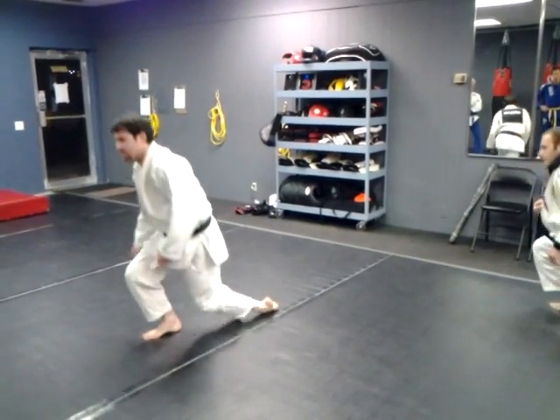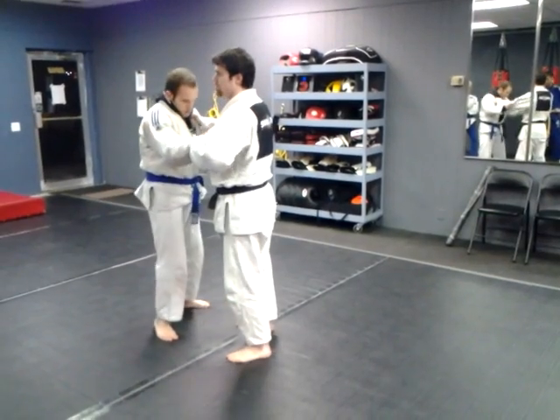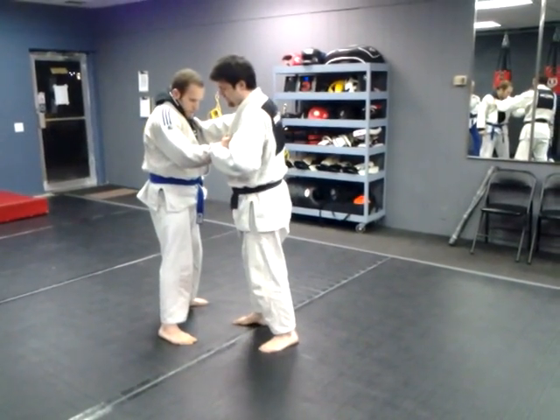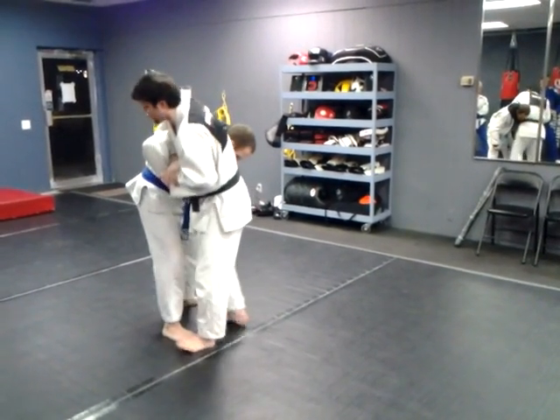I don't always get his belt though, so we're going to substitute with this grip. Get his wrist, get the entanglement, step in and lift him with the leg.